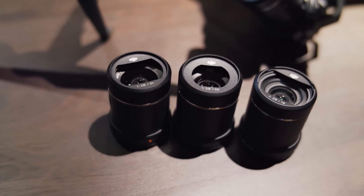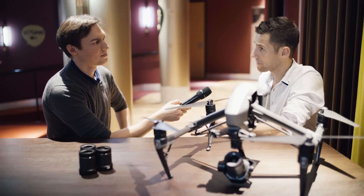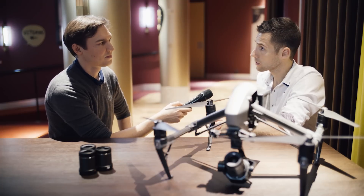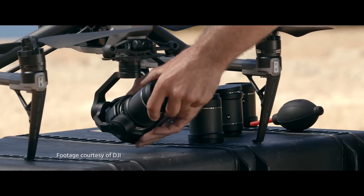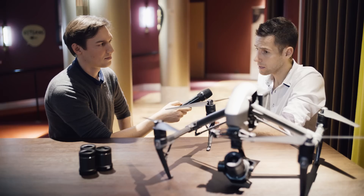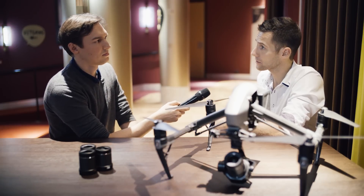We also designed a new set of lenses specially for the X7. There are no Super 35 lenses on the market which a small drone can carry, so we developed our own set of lenses. They all provide f/2.8. It's a set consisting of four focal lengths: 16mm, 24mm, 35mm, and 50mm. The 50mm lens also comes with built-in ND filters.